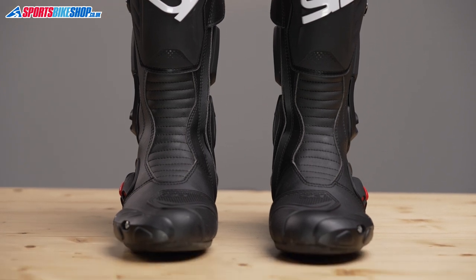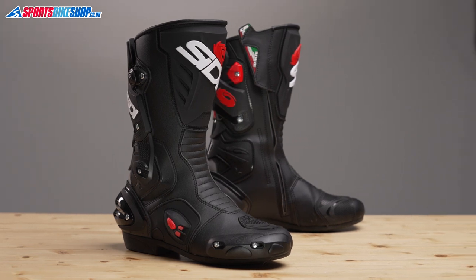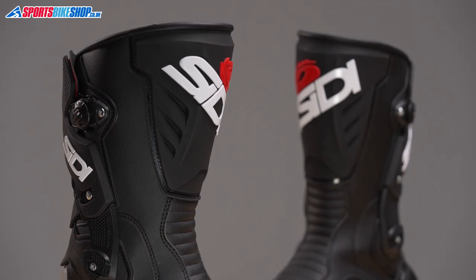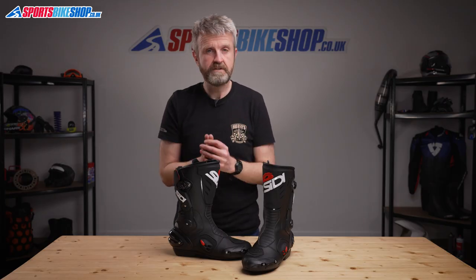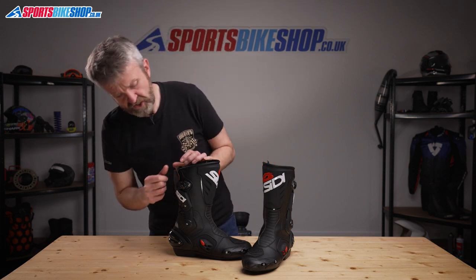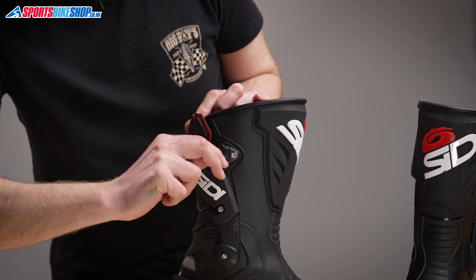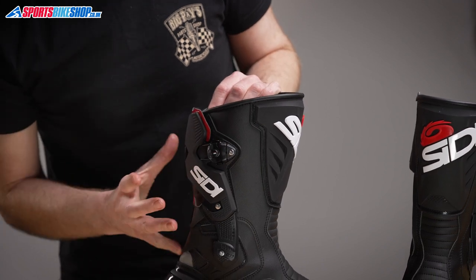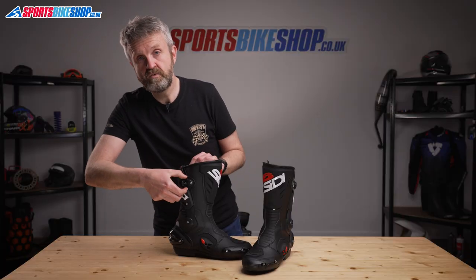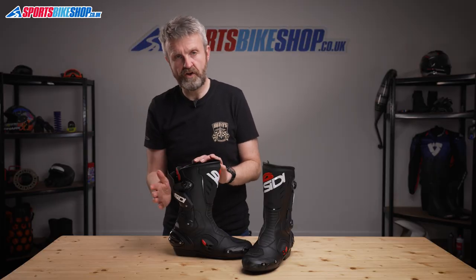They still have the plastic bracing down the back, and they still bear more than a passing resemblance to those famous old Vertebra boots, but nowadays they do a little bit more besides. The bracing around the top of the boot acts to stop that lateral flex like it did on the old boots, but it also now acts as a fit adjuster for riders with different calf sizes. Pulling the adjustment ring out from this tab here and twisting it in a clockwise direction allows this plastic lace to pull the calf section tight around the rider's calf.